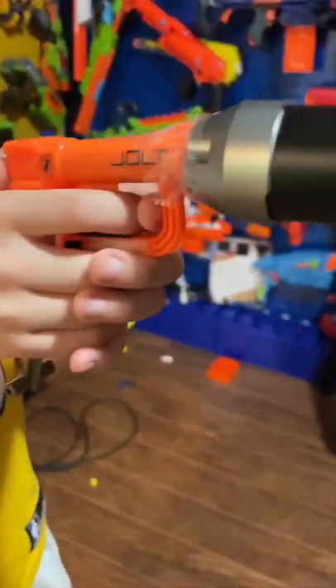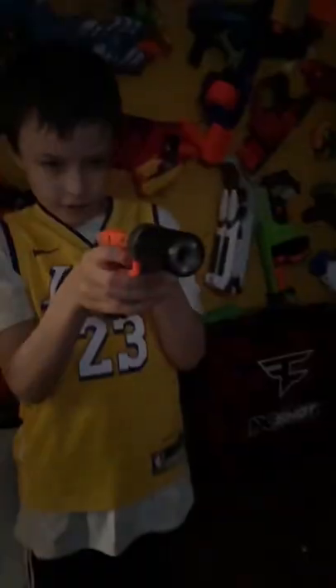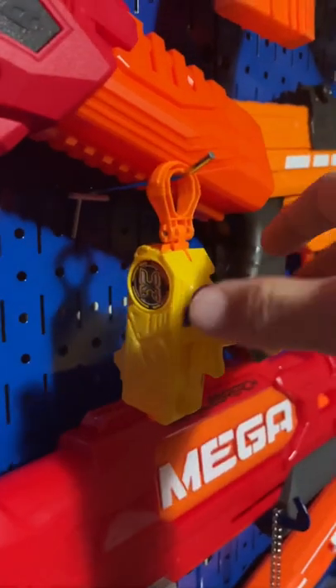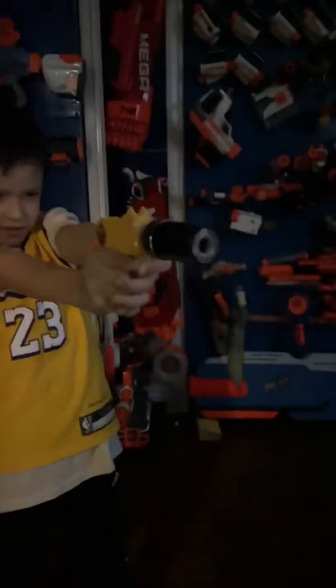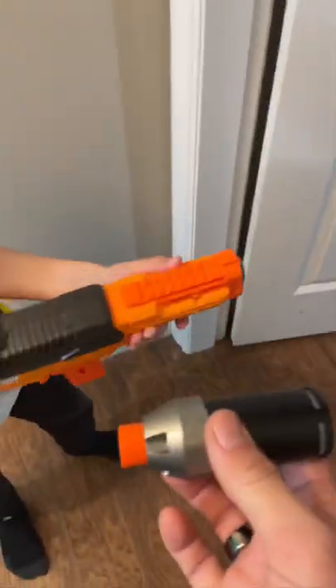We did our best to put it on the Jolt here — we had to use tape. Let's turn off the lights and see how it works. We were able to get the small little attachment for the barrel right here with the X-Shot.